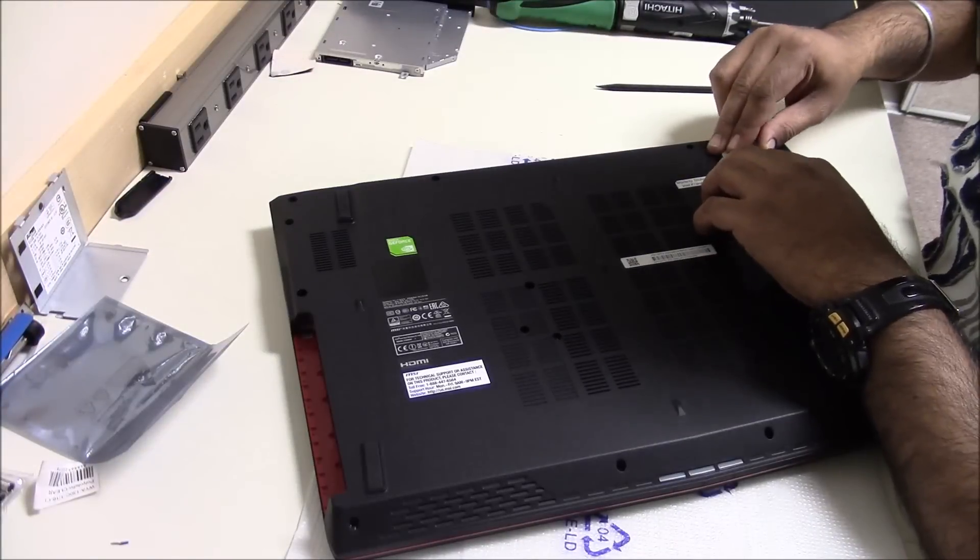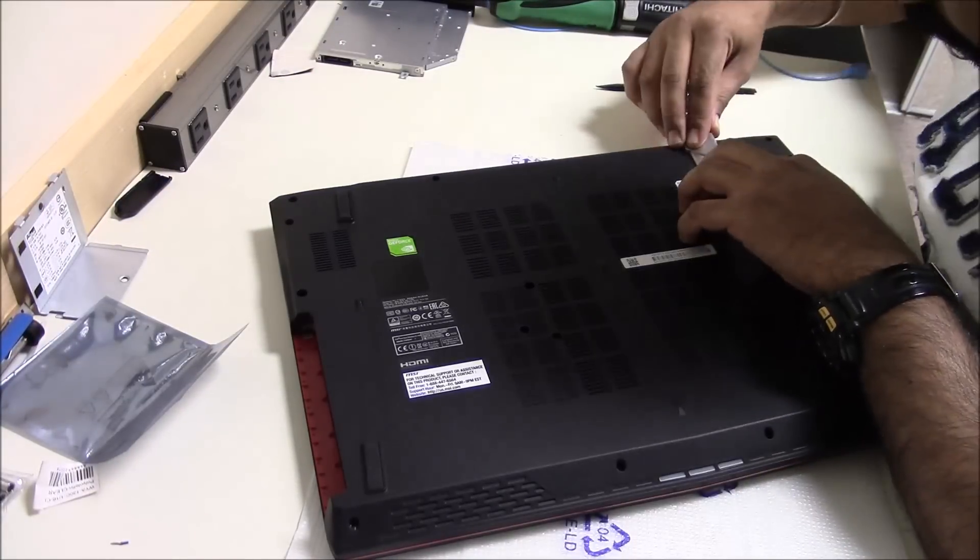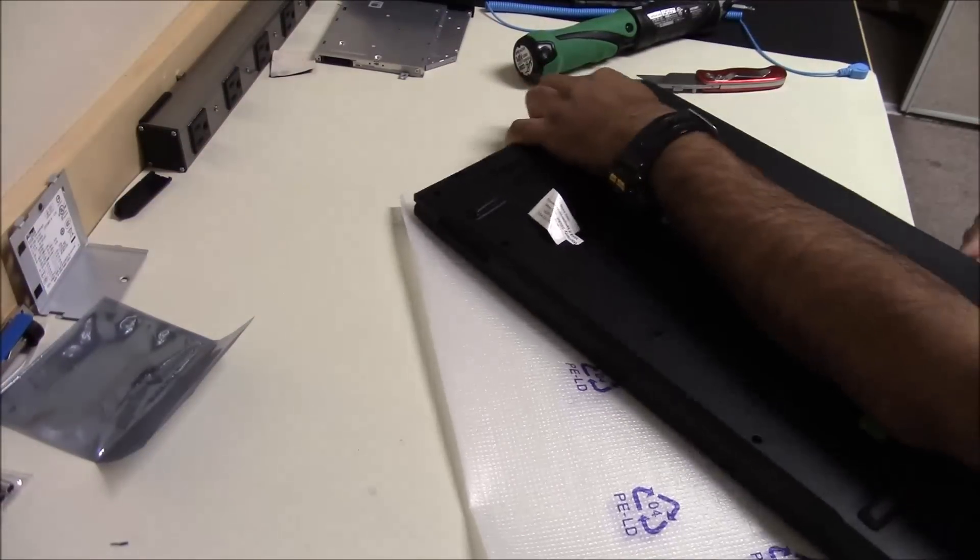We'll start by removing all the screws — and don't forget to remove the screw which is under that label — and then carefully pry that bottom cover off.